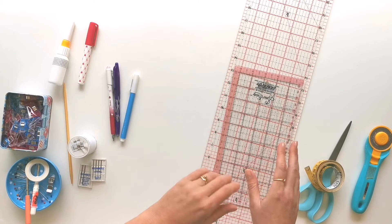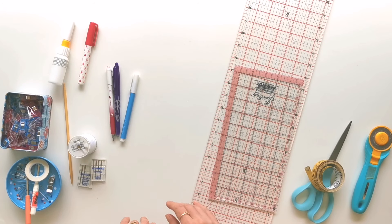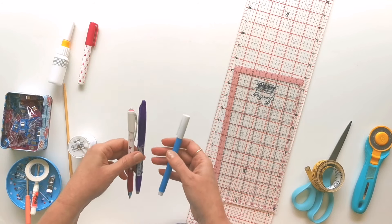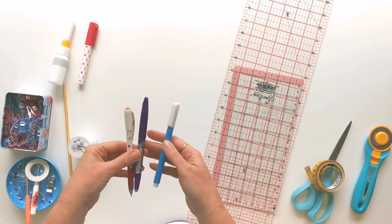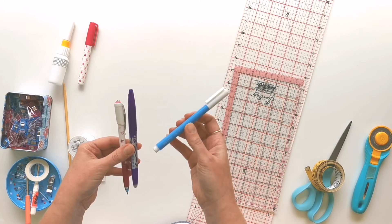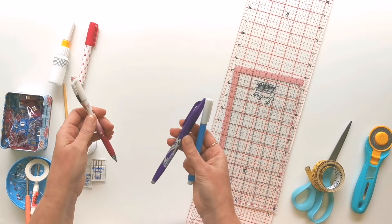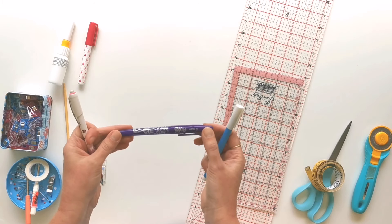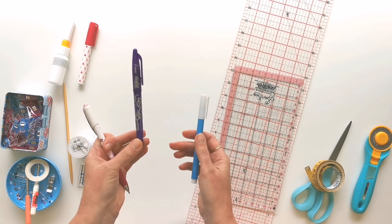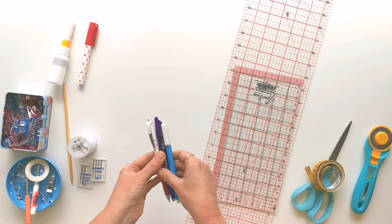You're also going to need an iron to press your fabric and press the interfacings into place. You'll need a fabric pen for marking your fabric — I've got a few different options here: a Clover fabric pen, a Sew Line chalk marker, and a friction pen which I really love for marking templates and tracing around things anywhere where I'm not going to see my line afterwards.